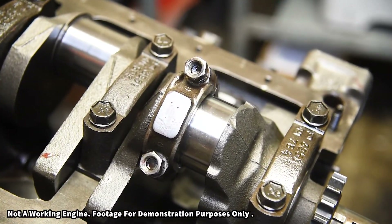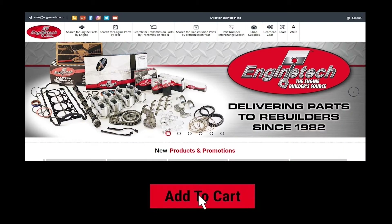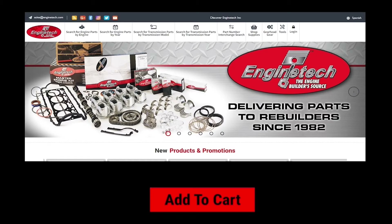Find everything you need all in one place by visiting www.EngineTechCatalog.com. EngineTech — the engine builder's source.